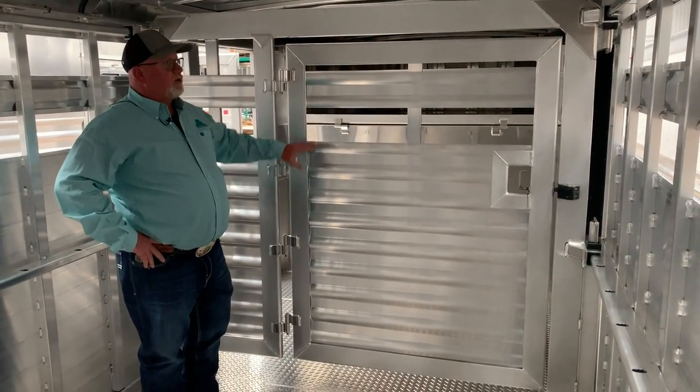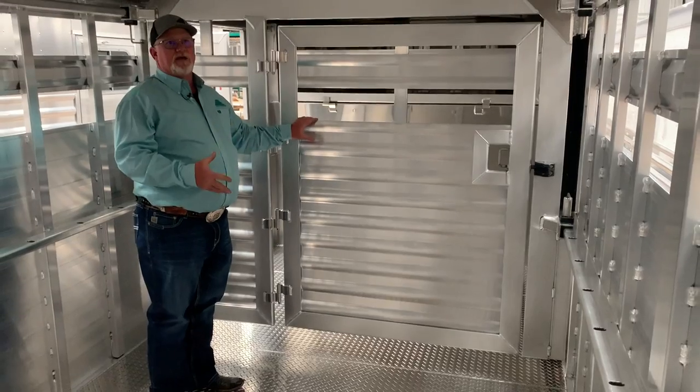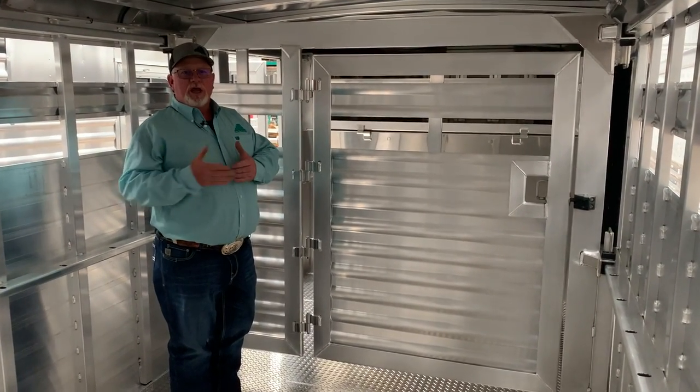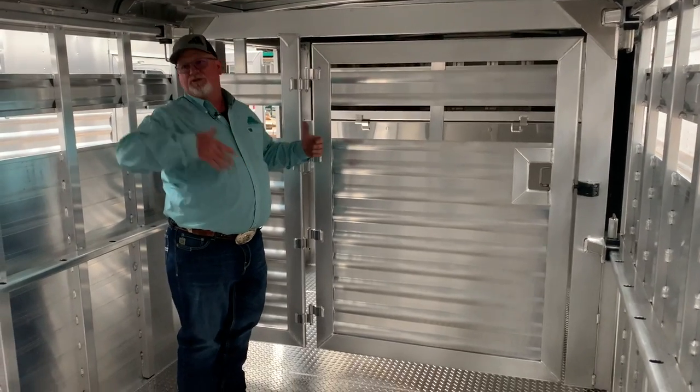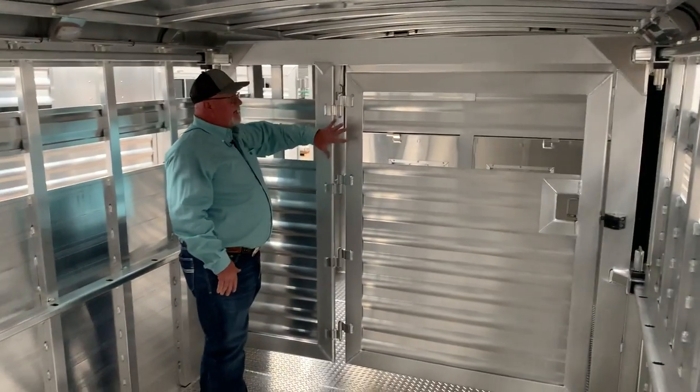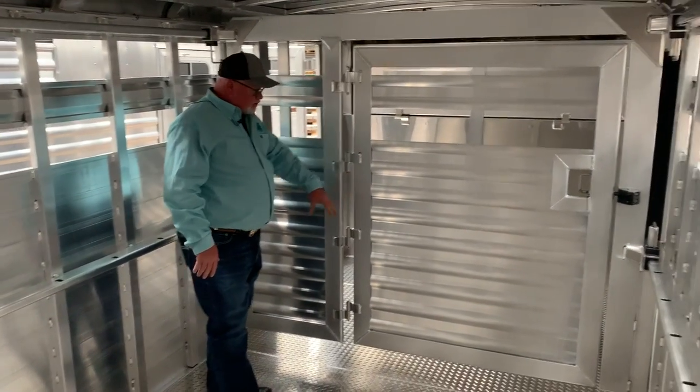This is another gate on slide rail that I'd like to show you. As we've said in previous videos, the slide rail gives you settings every 12 inches, and we can do that from eight foot to the full length of the trailer — pretty much wherever you want. In this case, this gate has a three-quarter swing and no step.